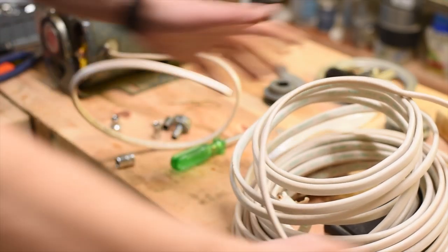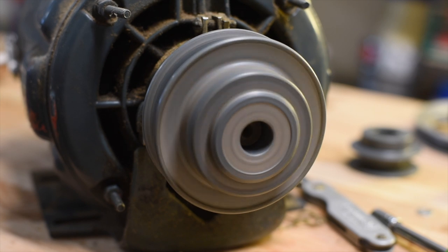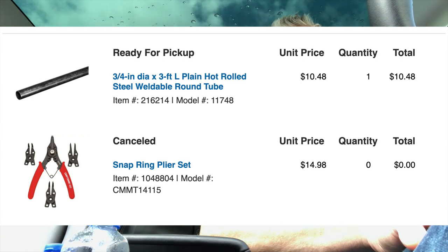Let's give it a little bit of length here. There we go. I just realized that that is not tight. So I'm off to Lowe's. I ordered a set of snap ring pliers and a three-quarter inch tube — a three-footer. This morning I got a ping that the tube was ready but the snap ring pliers had been cancelled. So the saga continues. I just want to finish this project. I'm having fun, don't get me wrong, but at some point I'd like to finish this up.